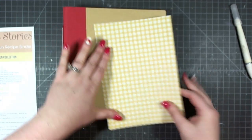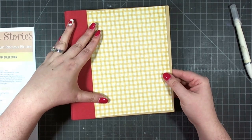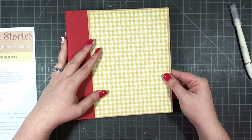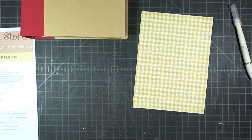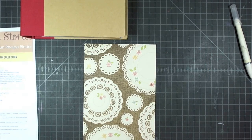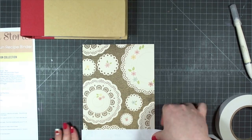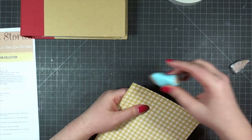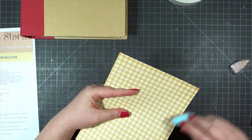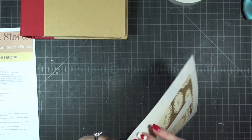Once I have all my supplies sorted and ready, I'm starting on the front cover. It begins with a six and a quarter by eight and a half inch piece of yellow gingham paper. The directions tell you to round the top right and bottom right corners, but I decided not to do that — aesthetically I don't like how rounded corners look against the binder's square corners. So I'm leaving the corners square and inking the edges with sand ink by Prima.